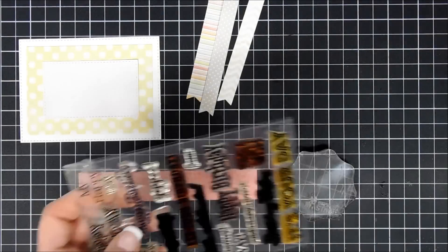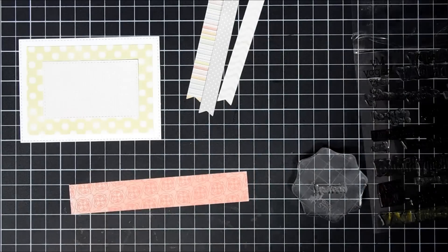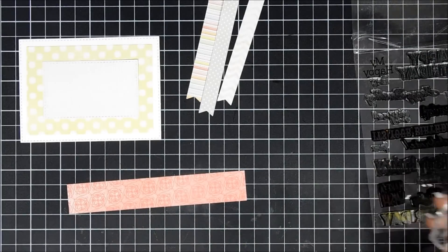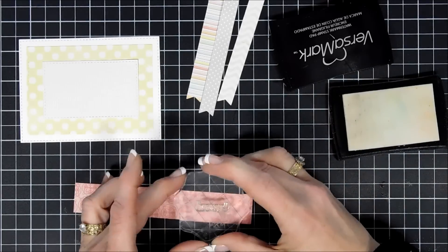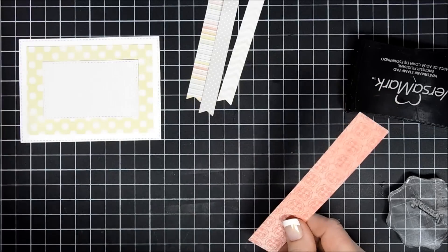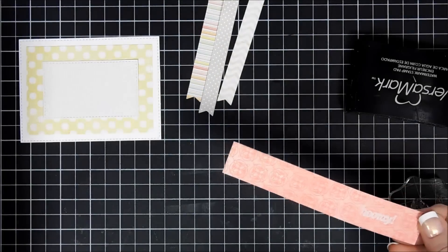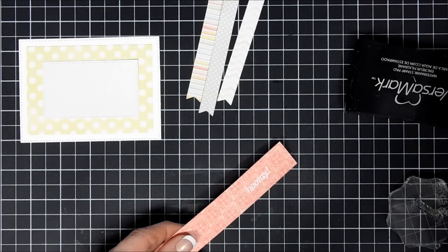I'm using this stamp set from Hero Arts — I think it's called Happy Birthday. Now, with my Happy Day series I use older items from my stash, so I might not be able to find links to everything, but what I can I'll link down below in the description. I stamped the word 'hooray' on this pattern paper and I'm going to do some heat embossing with white embossing powder, melting it with my heat gun.